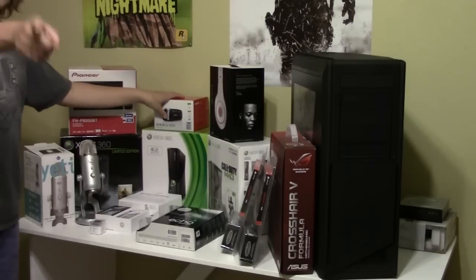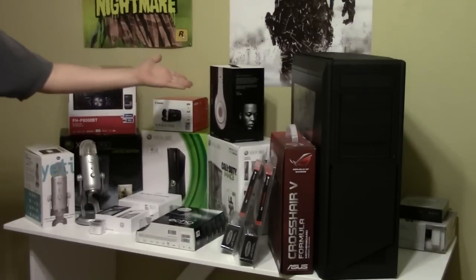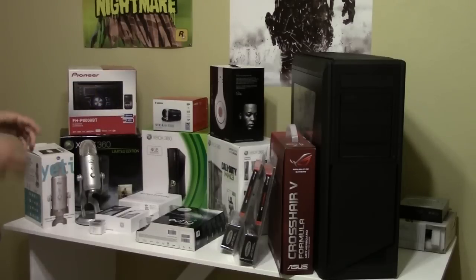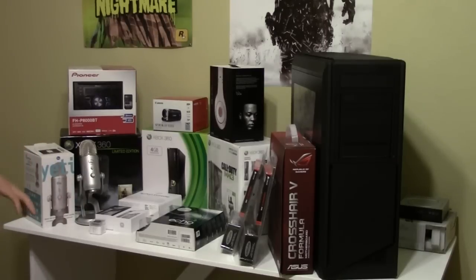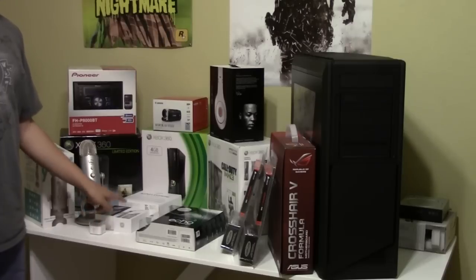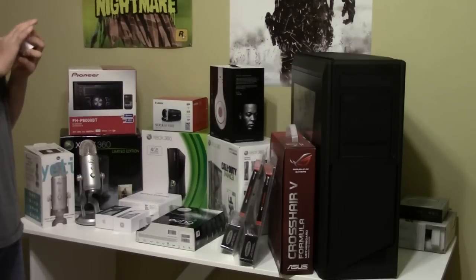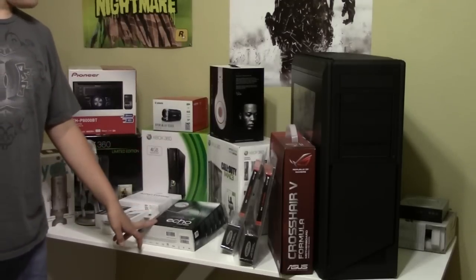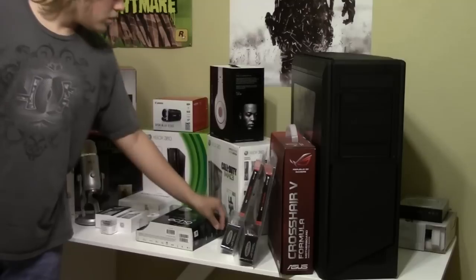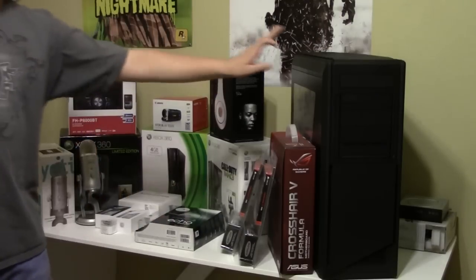Canon Vixia HFR300 — which is what this is being recorded with, that's you guys right there. I've got the box for my Beats by Dre, which are over there in my bed that I use to listen to everything. I put the box for my Airport Extreme just because it was laying around. I've got my two iPhone boxes — my iPhone 4 and my iPhone 4S. I've got the iPod Shuffle that I don't use very often and it's quite dusty. I've got the Livescribe Echo Smart Pen.